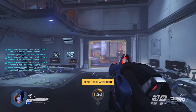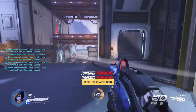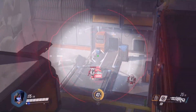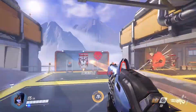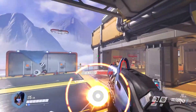We're going to test the gyro controls out on the Pro Controller. As you can see, I'm basically moving my controller around and hitting these training bots. It feels very smooth, very responsive — just like Splatoon. If you guys have ever played Splatoon, it would basically feel the same way.